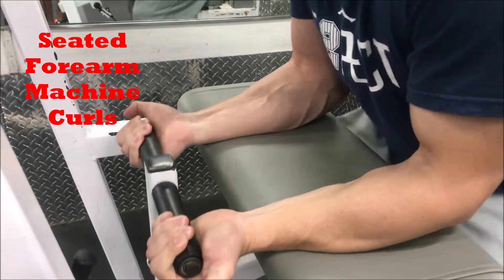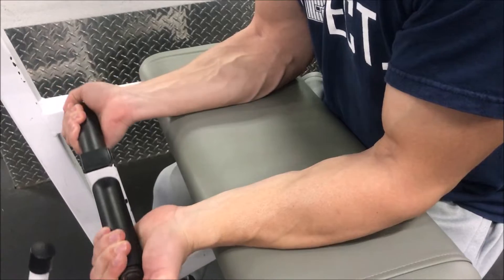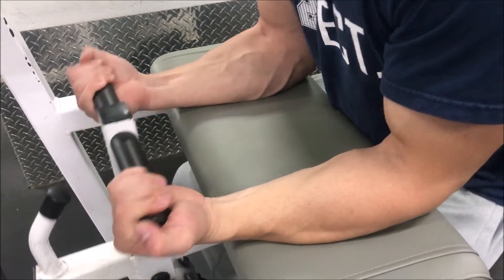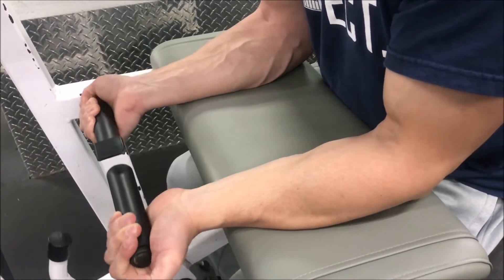So if I start at 100 pounds, I'm going to try to work my way down to 20, dropping in increments of 20 — so it'll be 100, 80, 60, 40, 20. And if you want, you can do 10, but by then your arms will be shot — blood shot. You'll feel it cramping, and that might be hard to do, believe it or not.